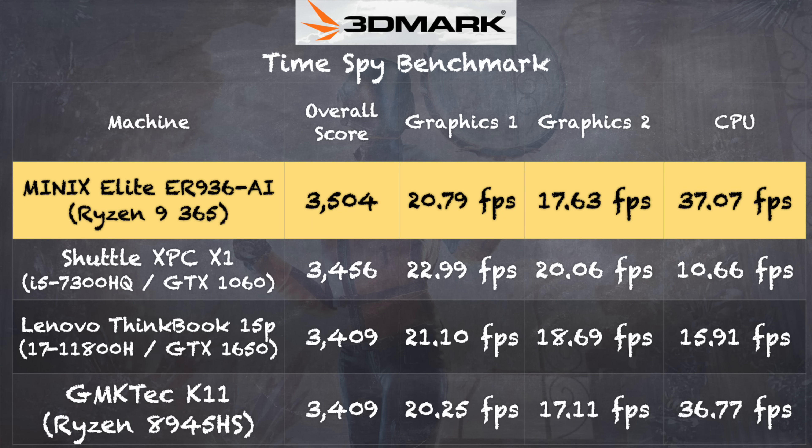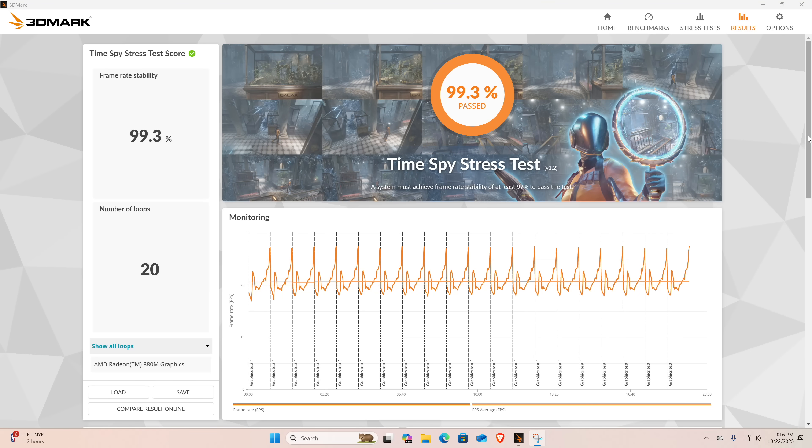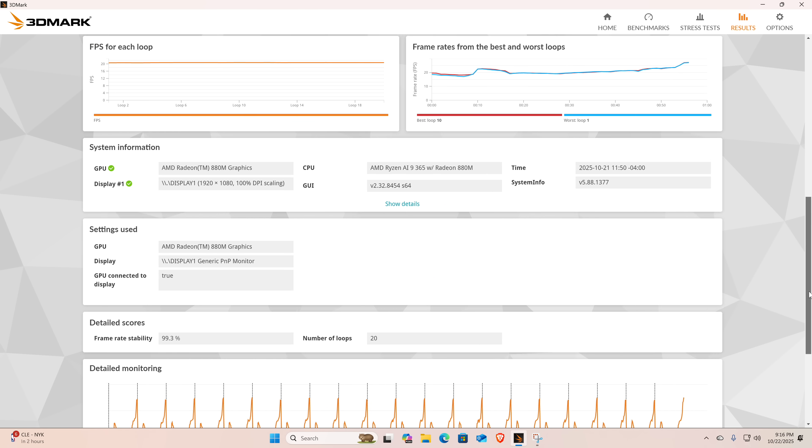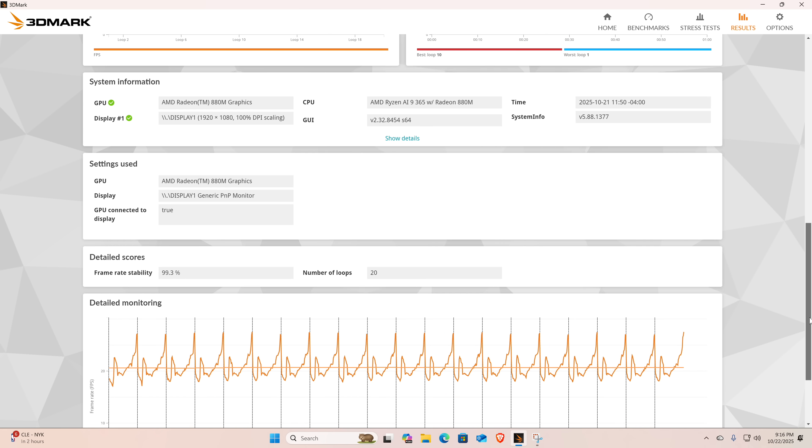On the 3DMark Time Spy benchmark test, we got a score of 3,504. Graphically, this is close to what we've seen from desktop GPUs not all that long ago — it lines up favorably with a GTX 1060 and a GTX 1650. We also ran the 3DMark stress test and got a score of 99.3%. So while the cooling fan can get a little loud when everything spins up, it is able to keep the system running consistently even under heavy sustained load.